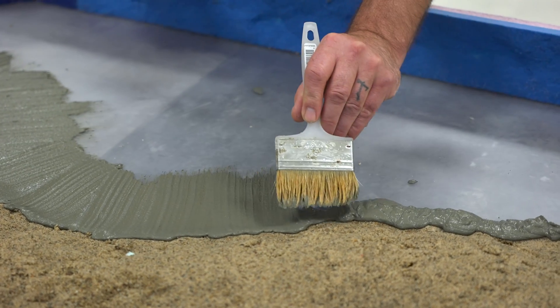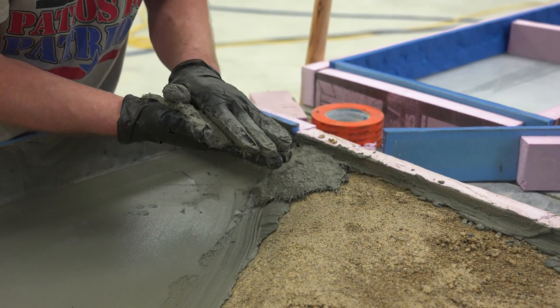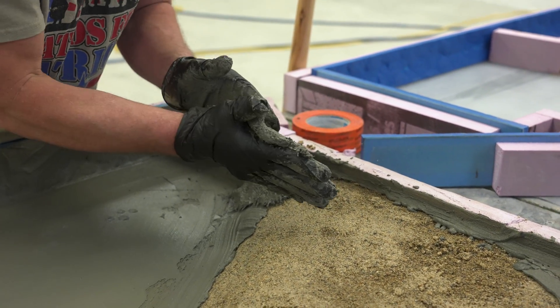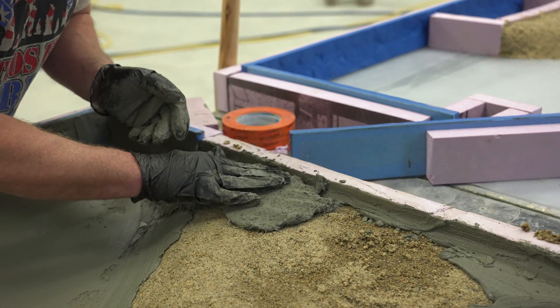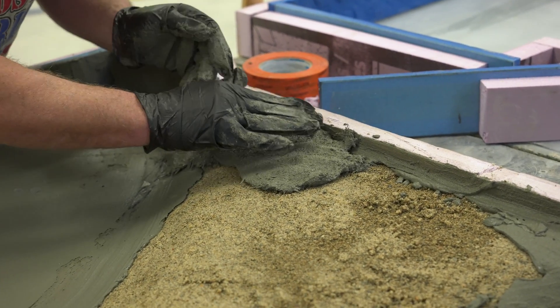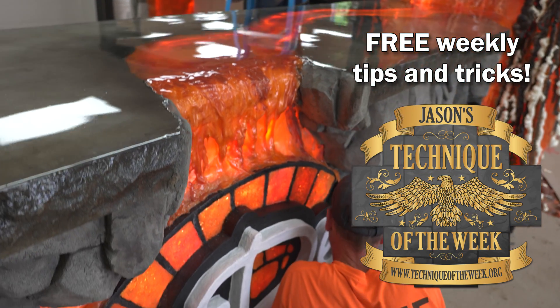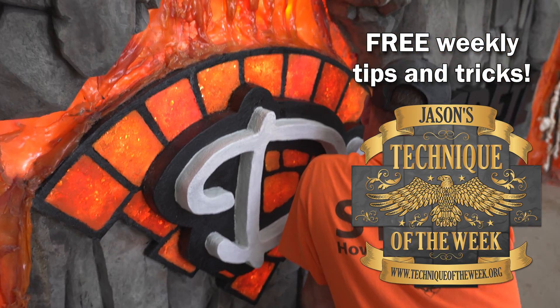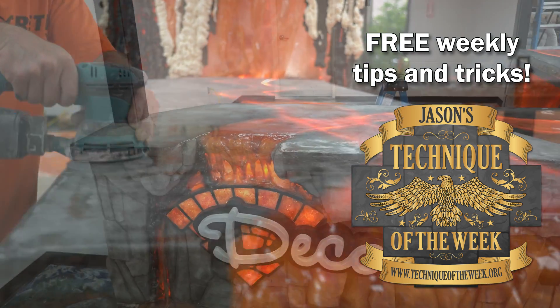Well, that's it for this week's Technique of the Week. Hopefully next time you're doing something like this, this gives you an easy way to create a void in the countertop. If you'd like to learn more, we have classes for this stuff — check our website. I really appreciate you guys watching and the support. Don't forget to hit the like button, subscribe, and ring the bell. Thanks a lot, have a good day.